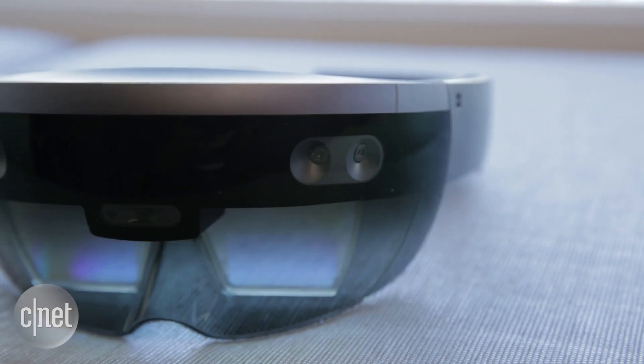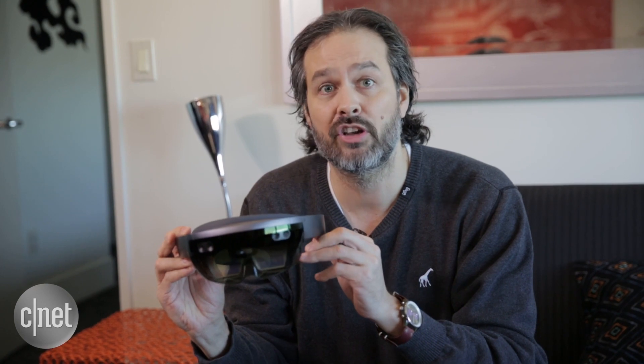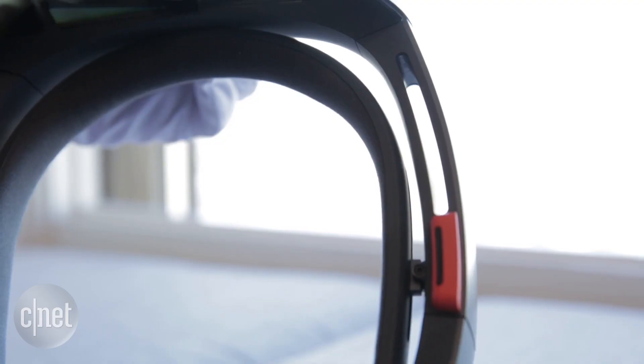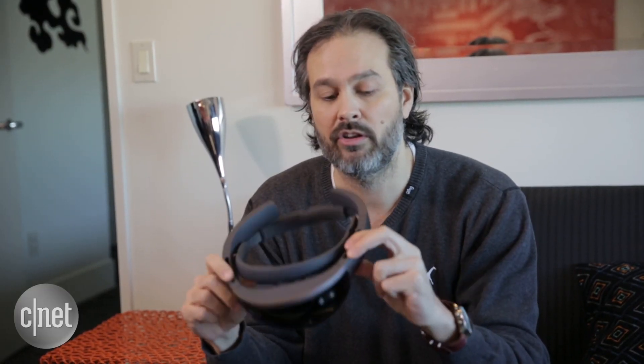One of the interesting pieces as we worked with HoloLens is that, as you know from using any device, when you're using a device it can start to get warm, and we don't want it getting warm on people's heads. So we've developed this really cool passive cooling system where these slots right here will take all the heat away from your head. It comes up out the side, really dissipating the heat on the device in a way that is super comfortable so people can use it.